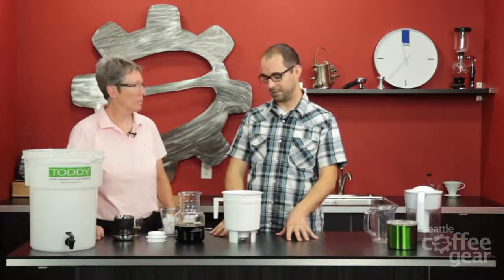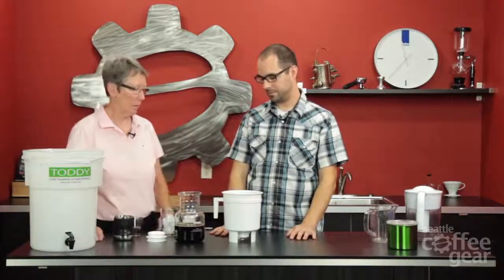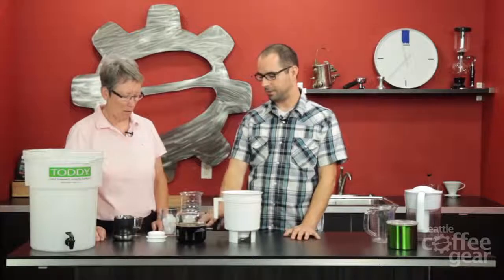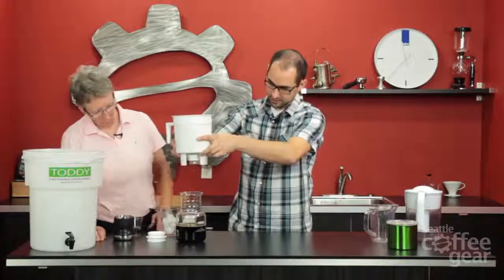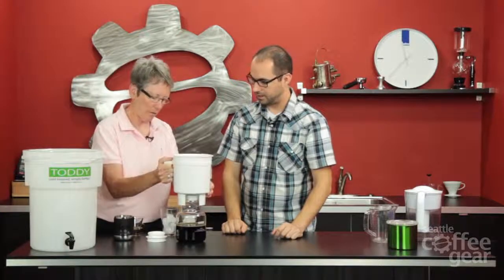Now we would let this sit at room temperature for 12 to 24 hours. Here at Seattle Coffee Gear we've been doing 18 hours. It doesn't come with a lid, so put some plastic wrap or a plate or paper towel over it — that's one of the cons. They could make a plastic lid for it. Here's the carafe — this is one we've already done that we're going to try. The brewer sits right on top, you pull that plug, and let it drip.